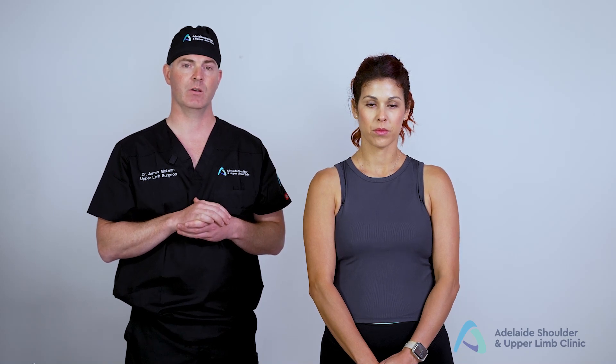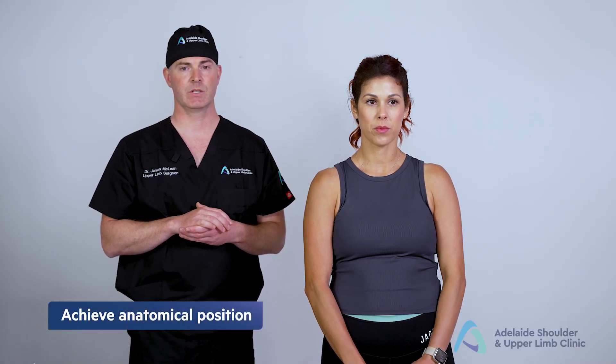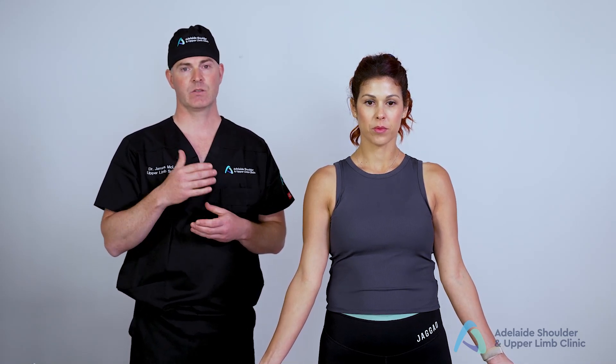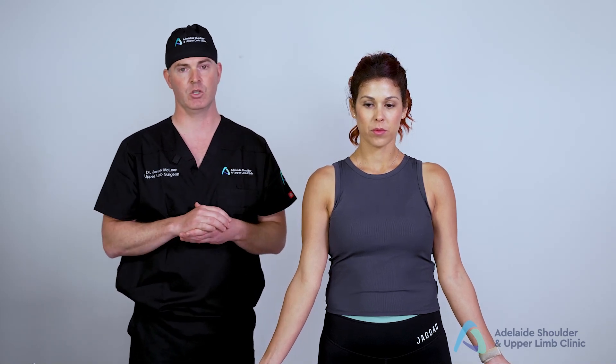Normally I would be standing facing the patient; however, to help demonstrate these movements I'm standing behind her. The first thing I want is to achieve the anatomical position — can I get you to show me your hands? In doing this, what we're able to assess for is the carrying angle of the elbow, which is normally between 10 and 13 degrees from the midline of the humerus.